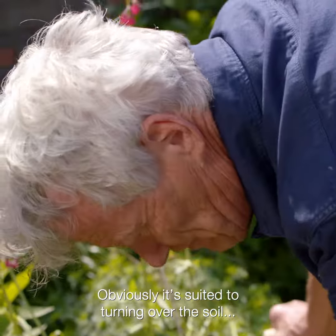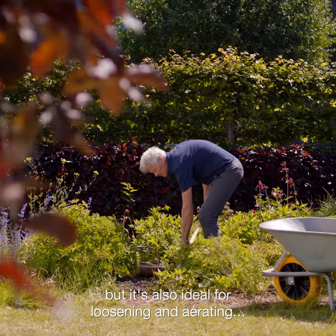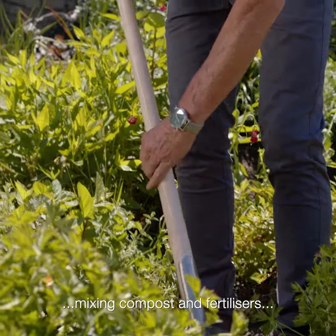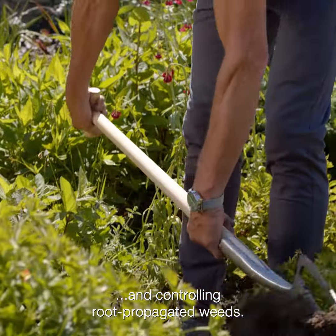It's suited for turning over the soil, but it's also ideal for loosening and aerating, mixing compost and fertilizers, and controlling root-propagated weeds.